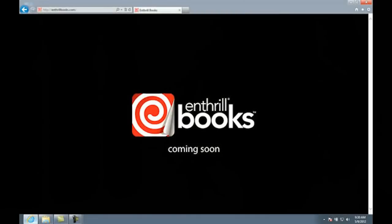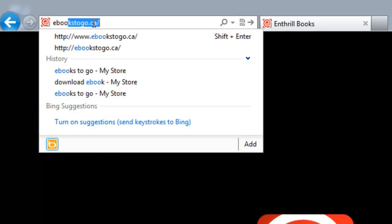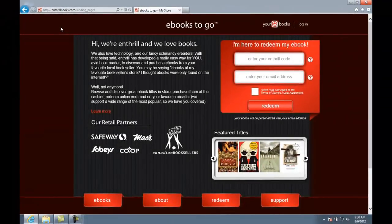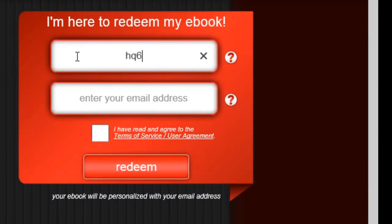Okay, let's get started. Let's go to the Enthrill website and redeem your ebook. You can do that from the redeem page or directly from the homepage. Type in the 12-digit Enthrill code located inside your Enthrill ebook card. Now type in your email address.